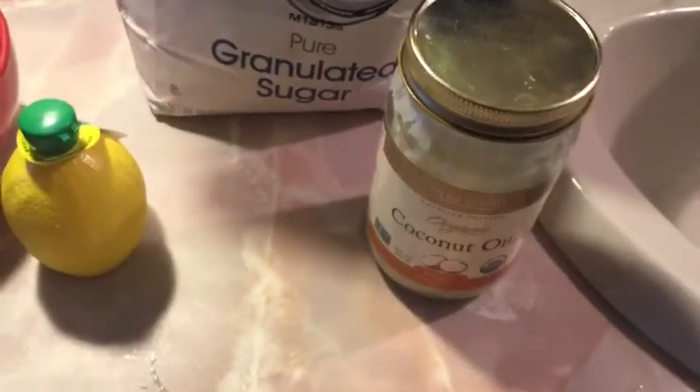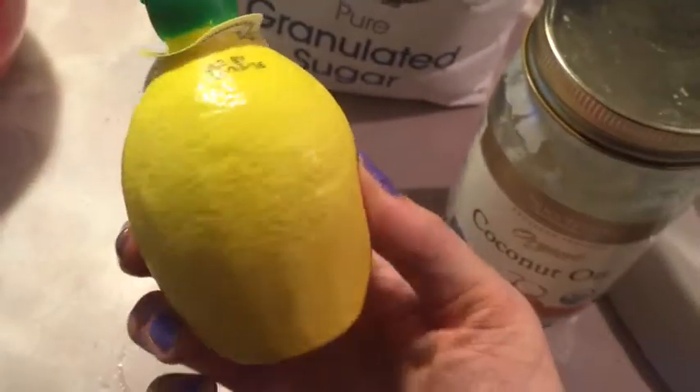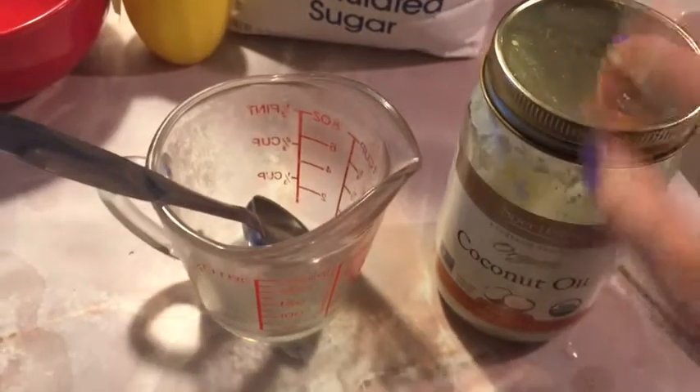Now that we've washed our faces — and the whole world has seen my awful face without makeup and my bangs out of my face — we can start the process of making the facial scrub. The things you're gonna need are coconut oil, sugar, and lemon juice. The first thing you want to do is take a half a cup of coconut oil and put it into the bowl where you're gonna be making the scrub.